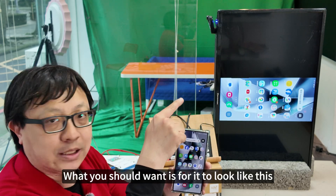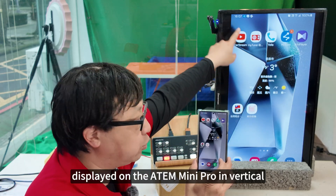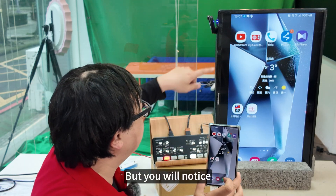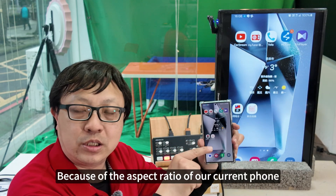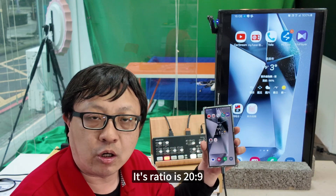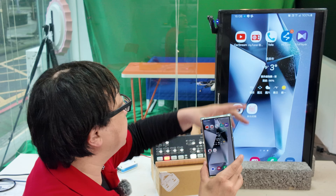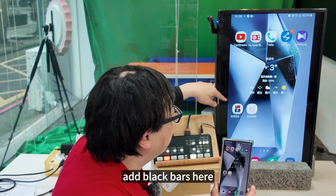What you should want is for it to look like this — the vertical image displayed on the Atom Mini Pro in vertical — but you will notice there are still slight black bars on the sides. Why? Because of the aspect ratio of our current phone. It's no longer 16:9; its ratio is 20:9. When fitting it to a 16:9 screen, you definitely have to add black bars.